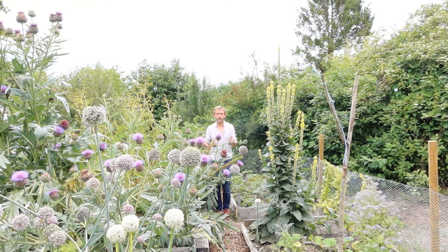A lot of vegetables, if you let them flower, are really beautiful. So these are cardoons, which people grow for the edible stems, but actually the flowers are amazing — giant, almost day-glow purple flowers that bees go nuts for.